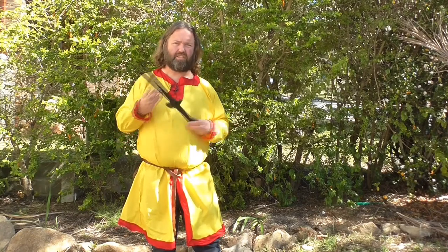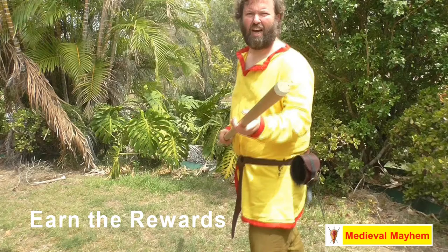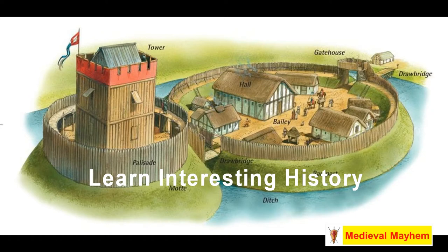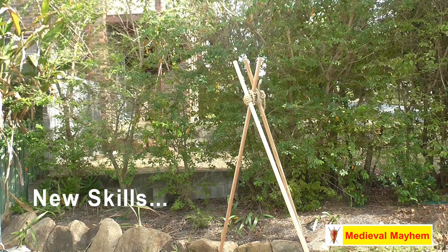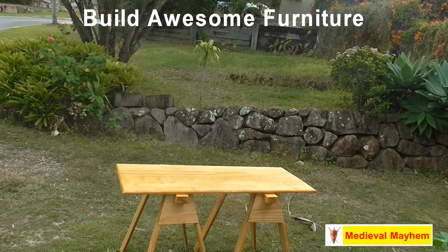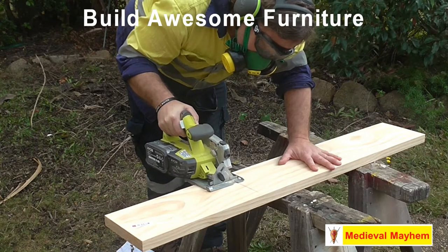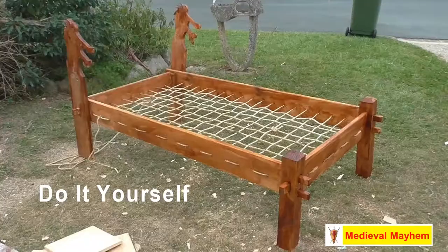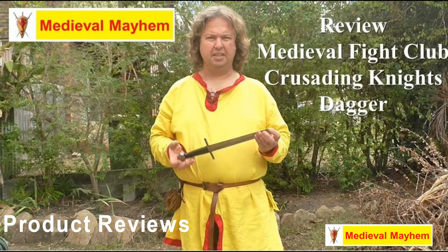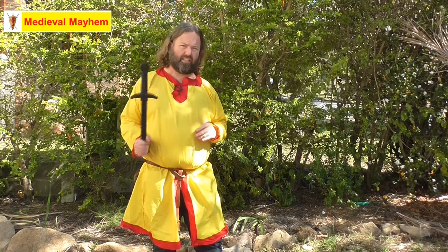Today we're talking about the Cold Steel polypropylene training dagger. This is a really wonderful piece of kit — let's take a look at some of the specs on it.